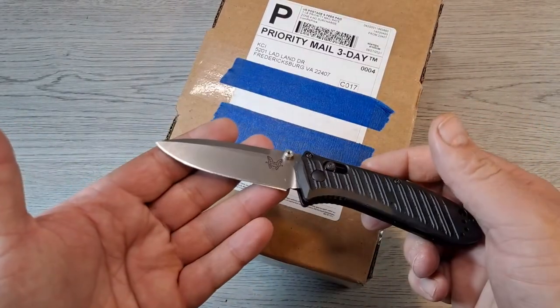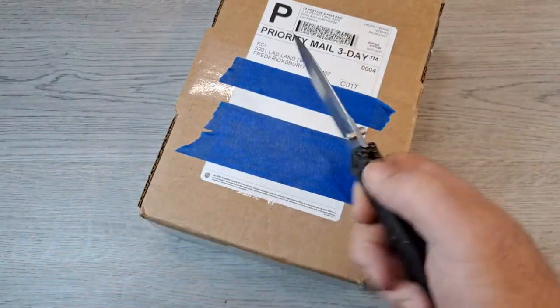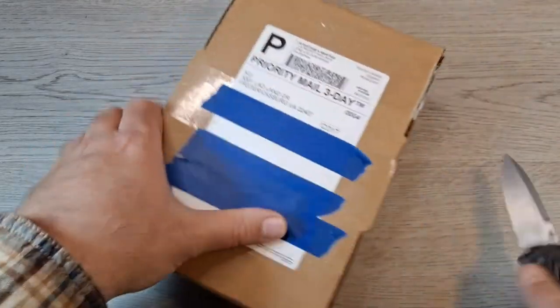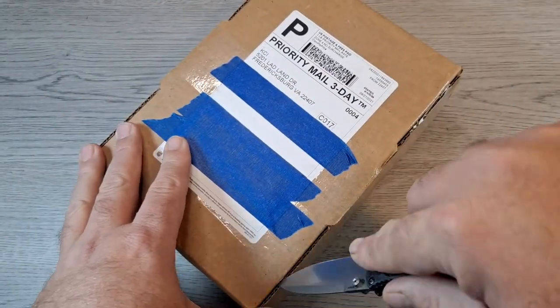I'm still carrying the Bestech Mini Presidio 2 — it's turned into my favorite EDC knife. It kind of sounds like there might be a knife box in here, so let's get it open.